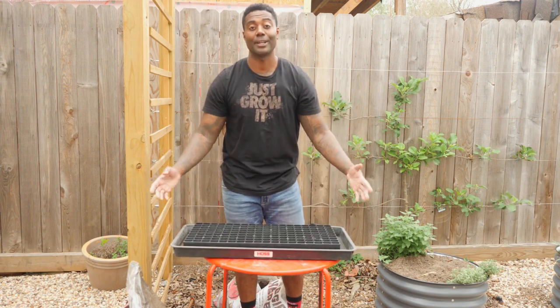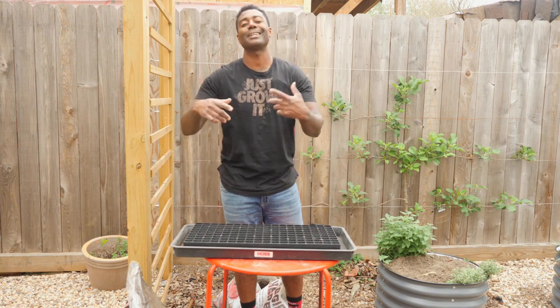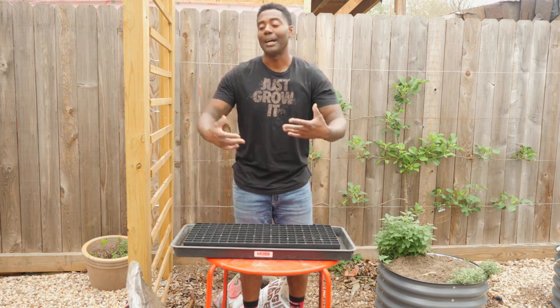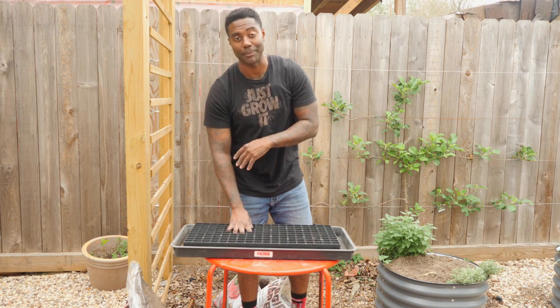So now we're ready to get started. I know most people are thinking I need to fill this up with soil first, but I like to do it in the reverse order. I'm going to dig up all the seedlings and then plant them one by one. Enough talking, let's get to work.